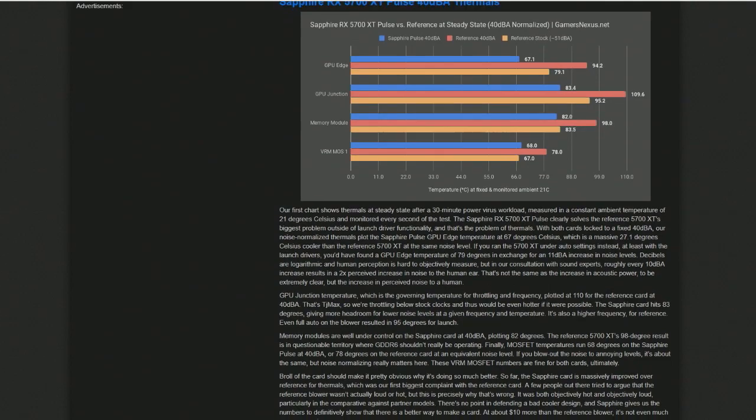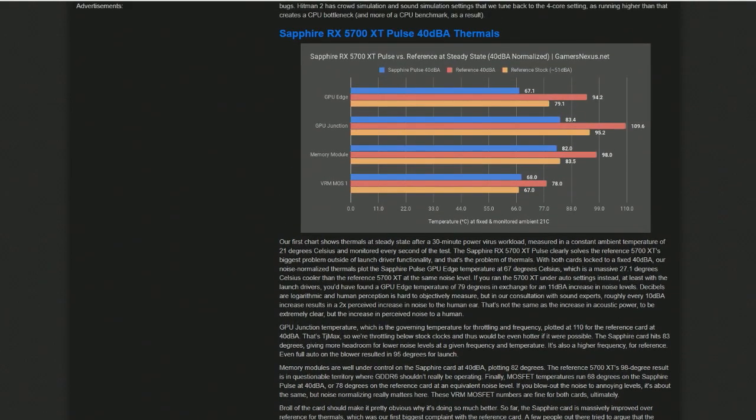If you're watching the video, you're seeing GamersNexus's thermal results with that 40 dB normalized testing. We're talking GPU junction temps of 109.6°C with the reference card — that's the hotspot temperature under extended load with the cooler running slow to hit 40 dB — and that's where it started throttling, because 110°C is where they start to throttle. AMD ended up responding and basically said 110°C is the safe limit for these cards, which is pretty impressive — this is 7 nanometer, kind of new territory for silicon — but they're happy with 110°C, apparently.